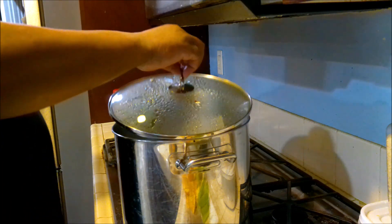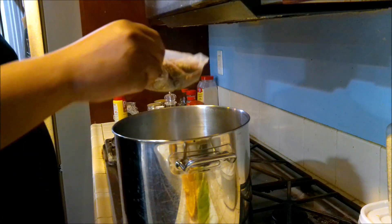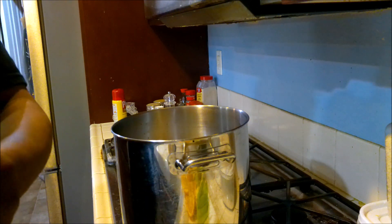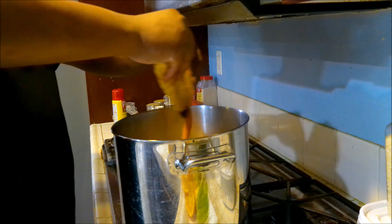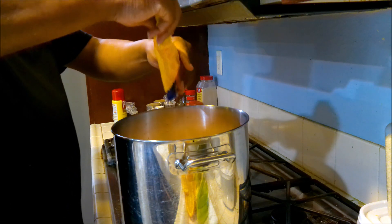Okay, let's get this started. First thing we want to do is throw in our Zatarain bag — give some flavor. Then the powder. And I like it spicy so I'm going for it.